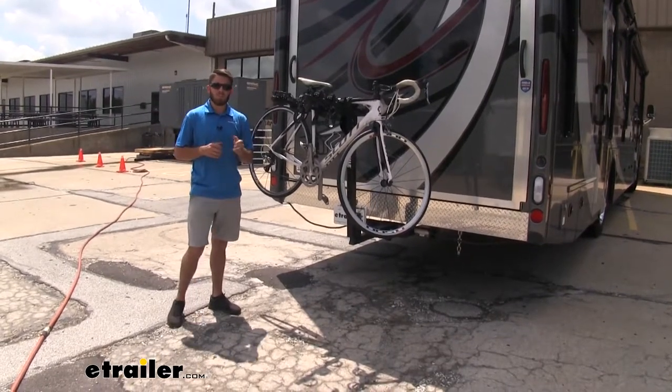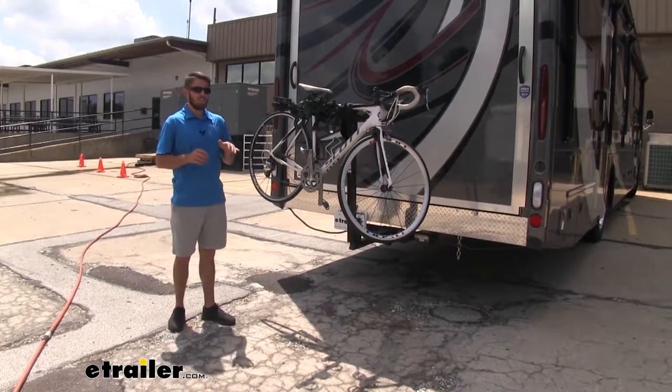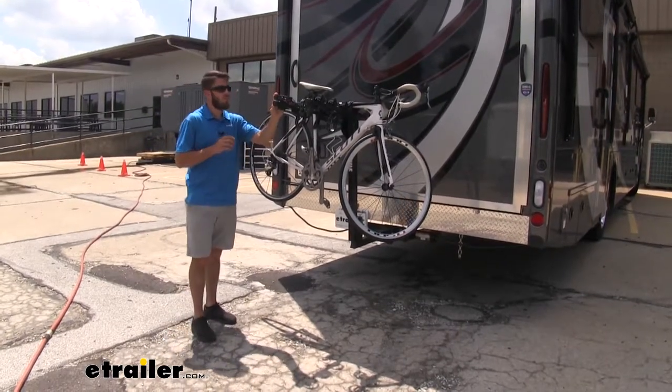Hey everyone, it's Colin here at Your Trailer. Today we have a 2020 Thor Outlaw Motor Coach and we're going to be doing a test of the Thule Hitching Post Pro 4 bike rack.